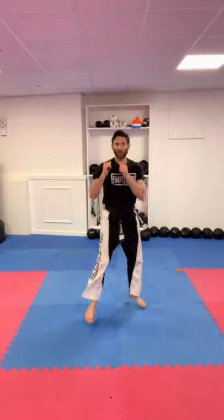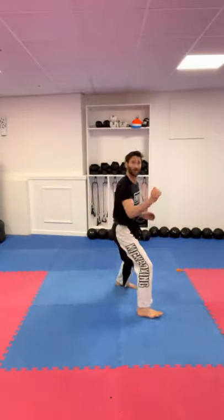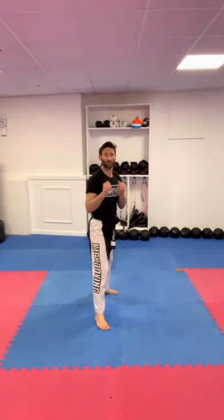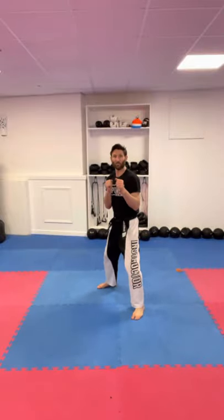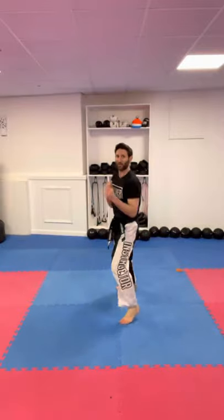The final part of this drill is the skipping side kick. When you call skipping side kick, they switch, switch, then shoot the skip side kick. Do the other leg forward: skip side kick, switch, switch, then pow — skip side kick.